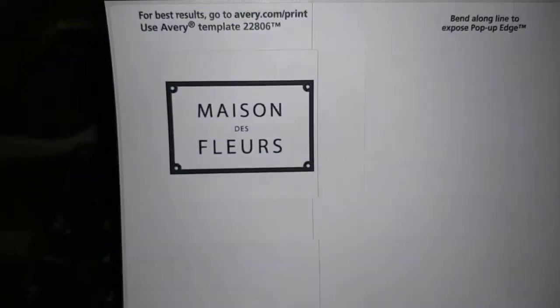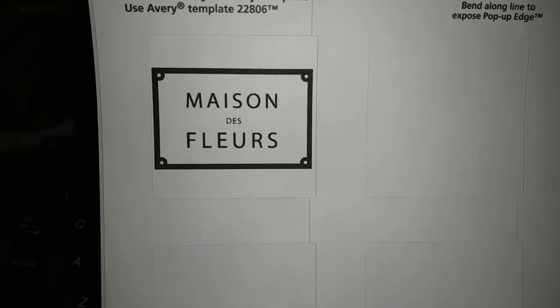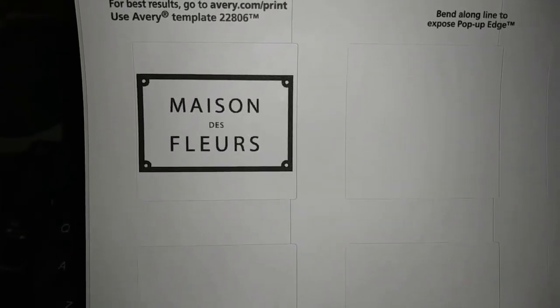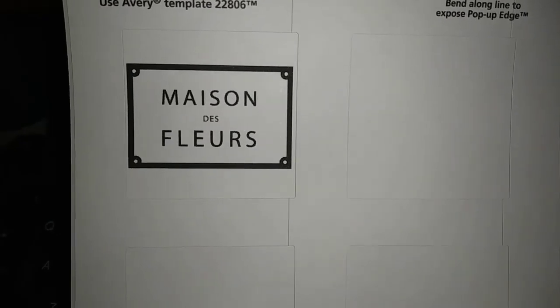All I did was change the sticker color, then I downloaded a label template and placed the image within it. My sticker is going to be small because my container is small, but you can make yours as large as you'd like. My label is now printed out — I use a laser printer. That's the only type of printer you have to use if you're going to foil it. If you're not using foil and just want white label with gold lettering, that's fine too, but I'm trying to be a little fancy.